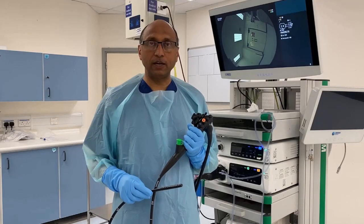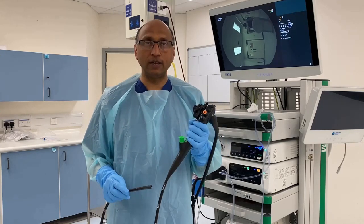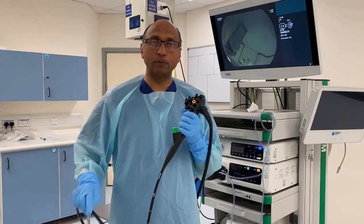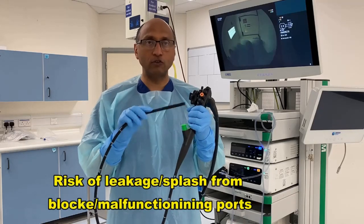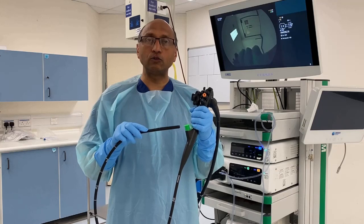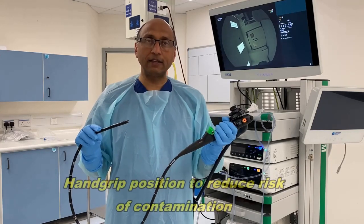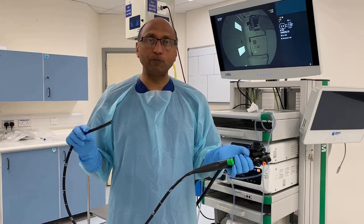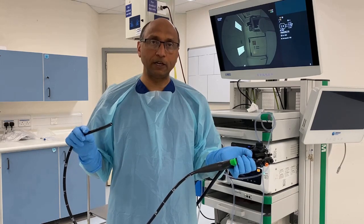The next adaptation is a change in the way we hold the endoscope. Conventionally, we've always held the endoscope in this position when performing endoscopy. When we do this, the ports generating aerosols are very close to the endoscopist, posing a possible risk. So what we do now is let the left hand drop down, so that the ports are facing away from the endoscopist, minimizing the risk of contamination.